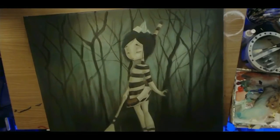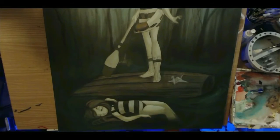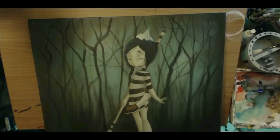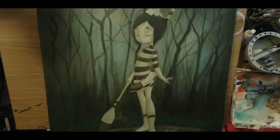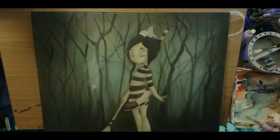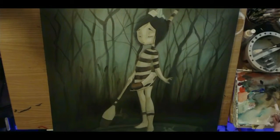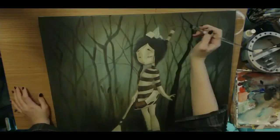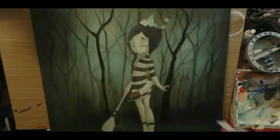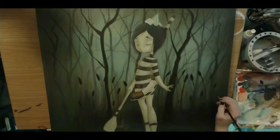The true deciding factor was whether or not I could scan it, because I used to have issues with my old scanner when I worked on canvas — it would kind of lift, or the light would hit it differently. But I have a way better scanner now, more of a flatbed that doesn't have that lip that holds things up, and the scan turned out just fine.